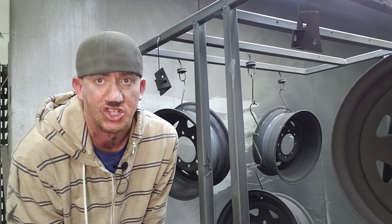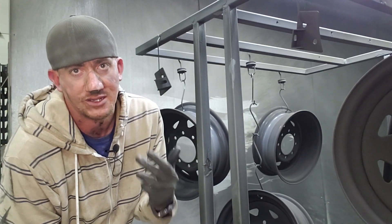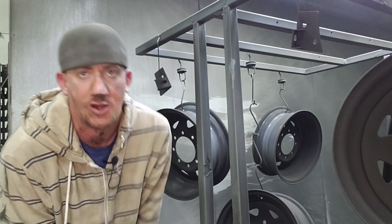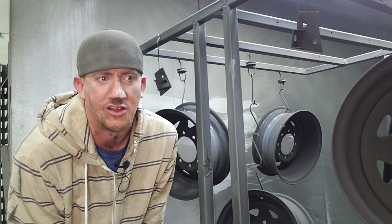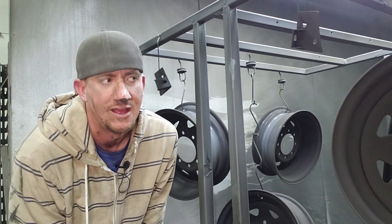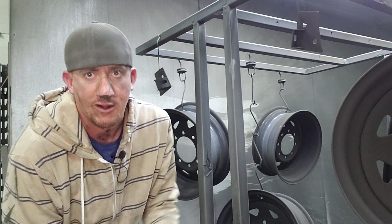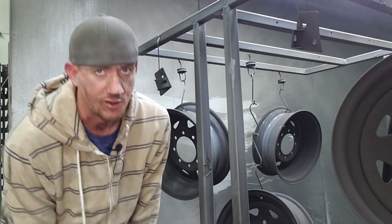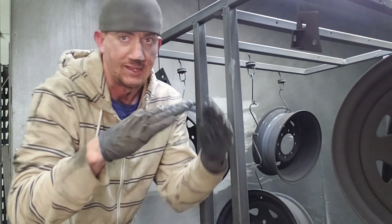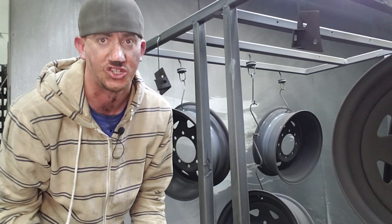A little tip for you guys that have adjustable guns: a lot of people out there are telling you to drop your kV, but that's not necessary. What we do is we actually drop our microamps — we go to about half of what we started with. We learned this from a GEMA trainer at a Powder Coating Institute class. Ever since we implemented that with our KCI gun, we've been having amazing results, including in tight corners on brackets. We're not having any back ionization coverage issues whatsoever.